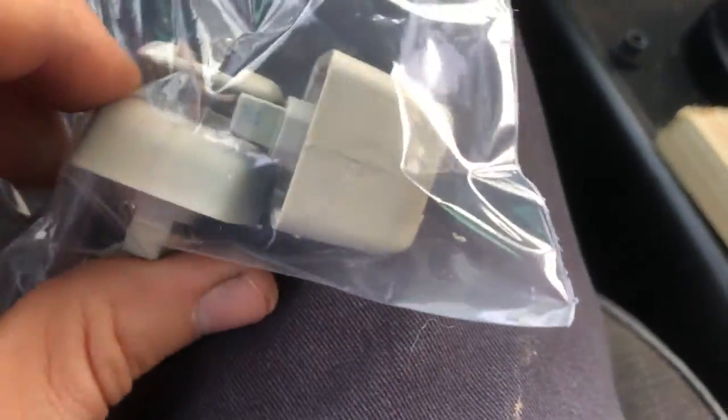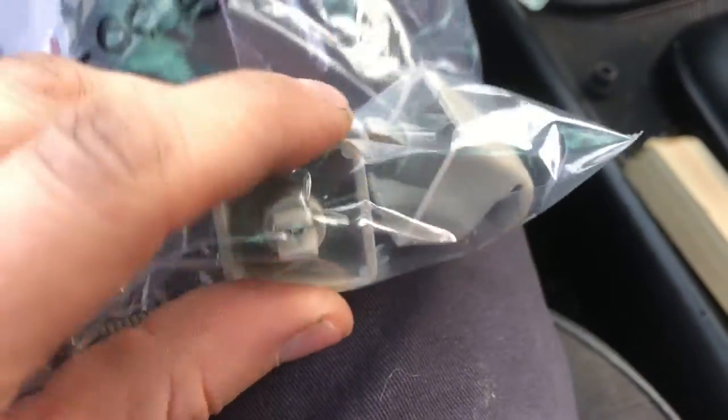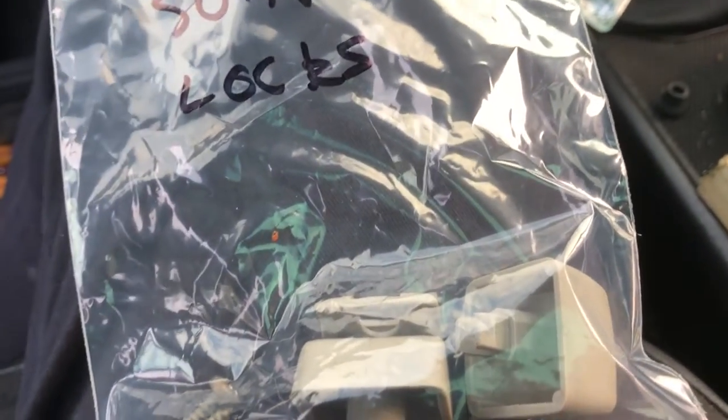With the sun visors, there are these little things which hold them in place — one screw in the middle and then they push through the headlining. I've got all the screws out. Some of them are a bit stubborn — they're sort of trapped at the top. Just put your finger with the screwdriver and once they're all released it's just this piece here.